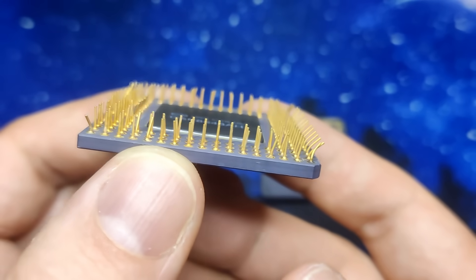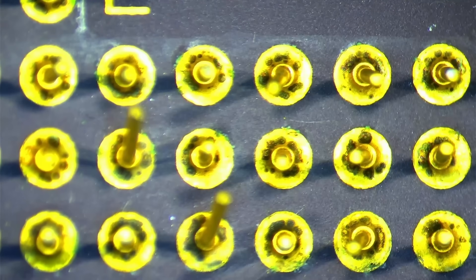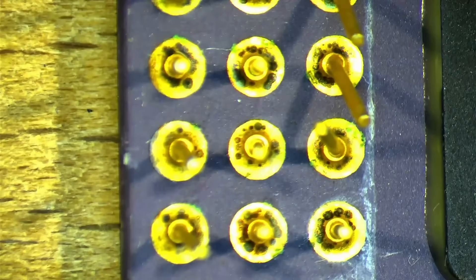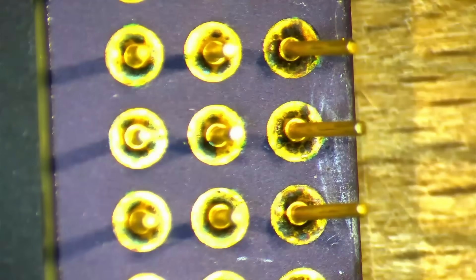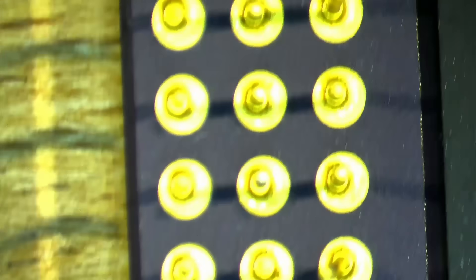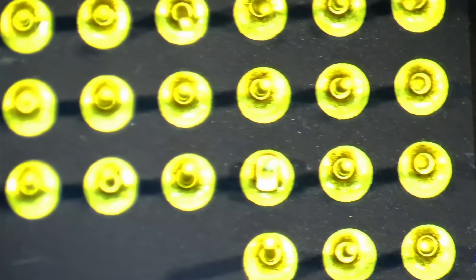Luckily, the pins are by far not as bad as they were on both Intel DX2 CPUs. But one of the CPUs has some weird discoloration on the pins. It looks like corrosion, but those pins are supposed to be gold plated — there shouldn't be any corrosion on them. I don't know what this is, but all I can say is that white vinegar did not have any effect on the discoloration. The second CPU on the other hand has very clean pins. So I wonder what the other CPU went through to be in such a condition.